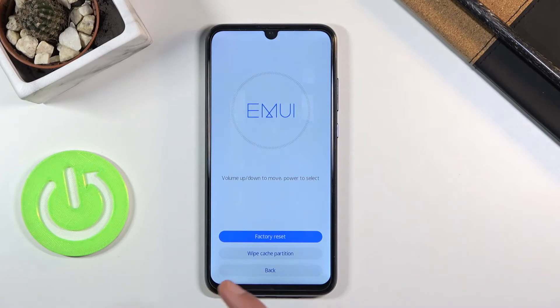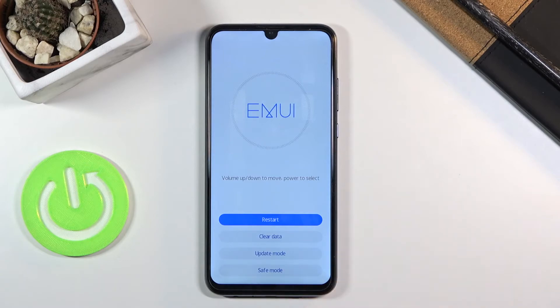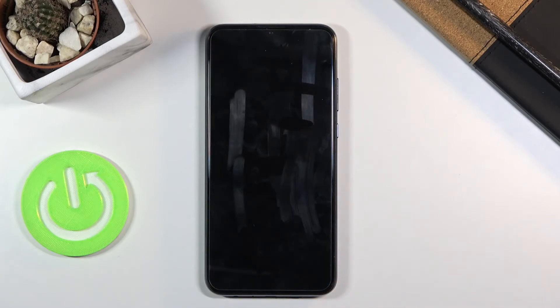Now once this is finished we just need to basically go back and restart the device. So now it's going to continue the process in the background like I said before.